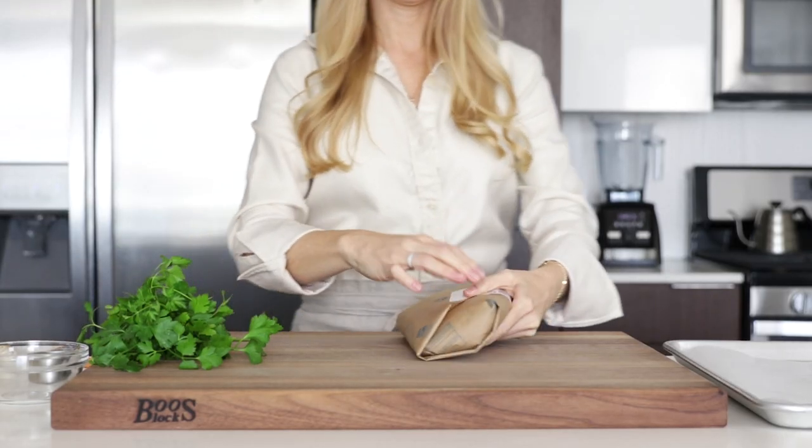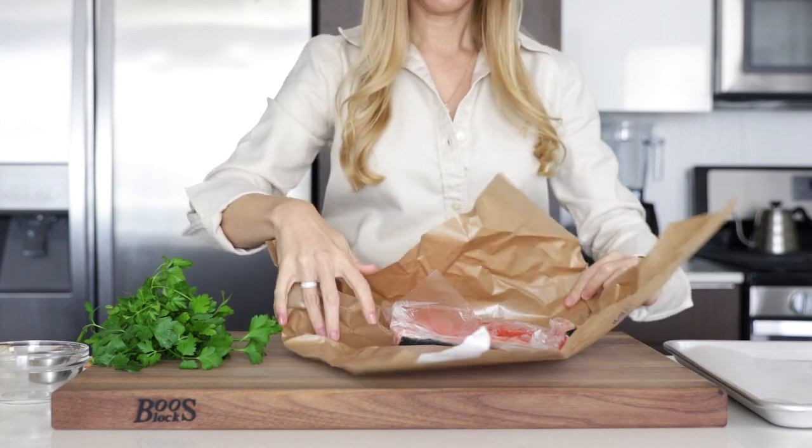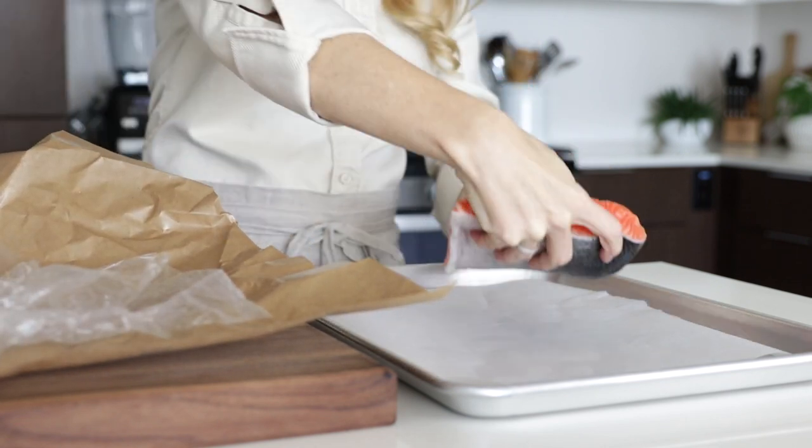So I'm using king salmon today, and I'll talk about that more at the end. But no matter what species of salmon you use, you'll need about a pound and a half, and just place that on a parchment-lined baking tray.